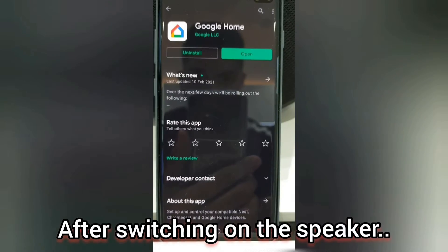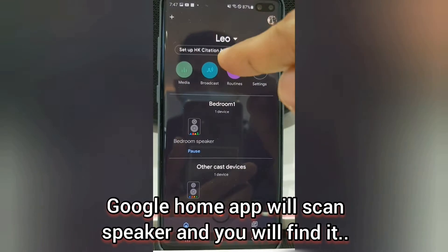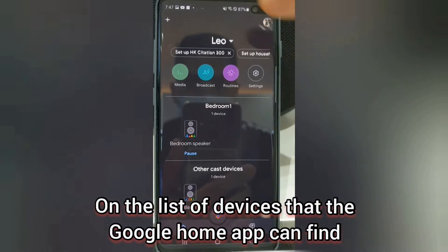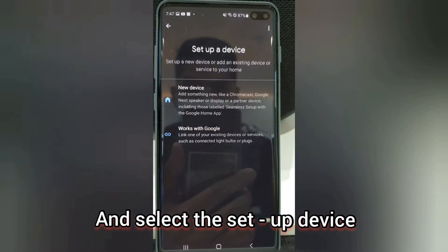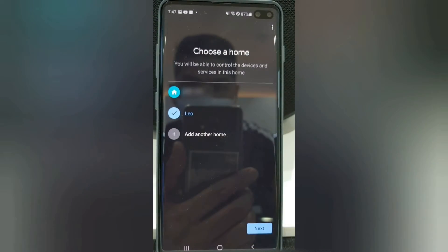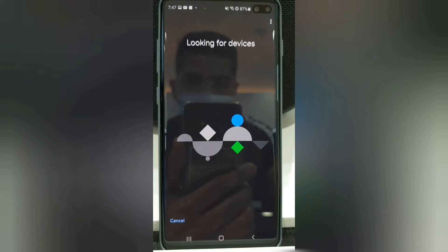After switching on your Harman Kardon speaker, all you need to do is download the Google Home app from the Play Store. If you have it installed on your phone, just tap it — instantly it will show all the devices that it can scan around it. Or you can tap the plus sign on the upper left and set up a new device. On this video I will show you the easy way: just tap on the Harman Kardon speaker, you can either create a new home, press next, and wait until it scans your device.